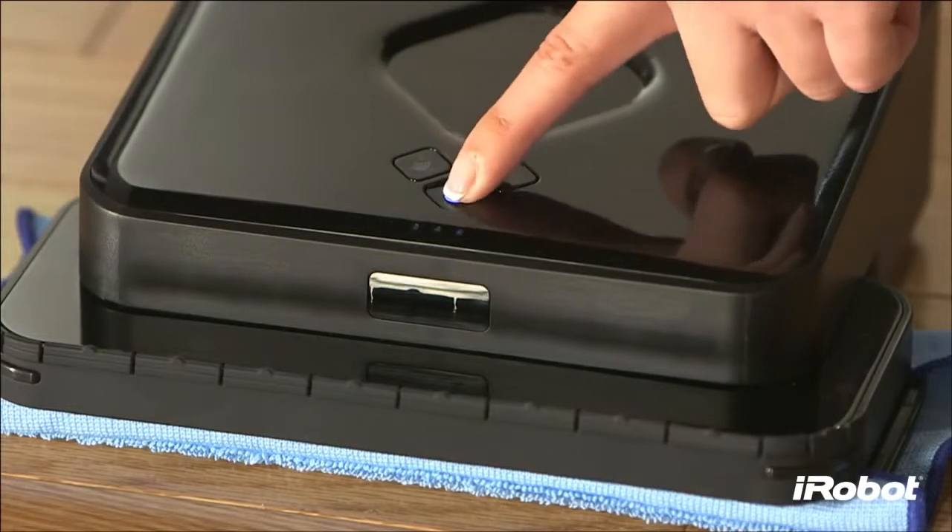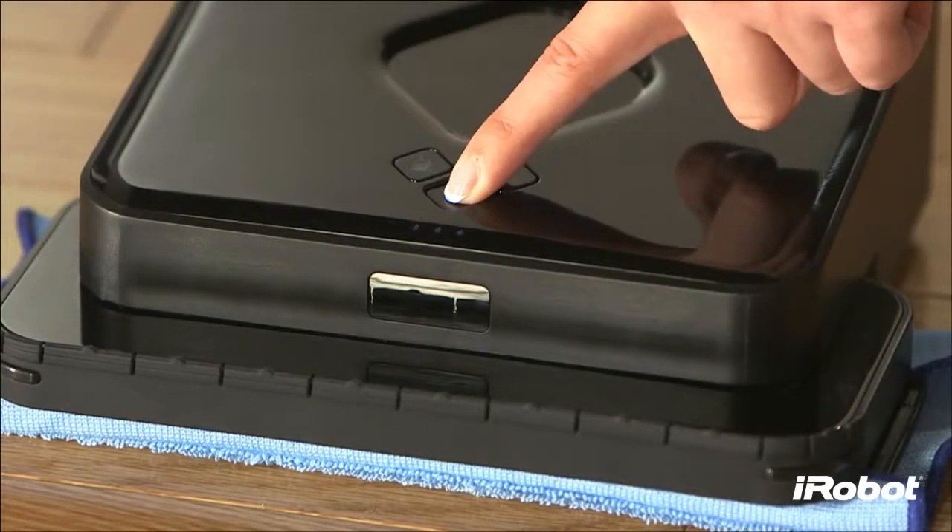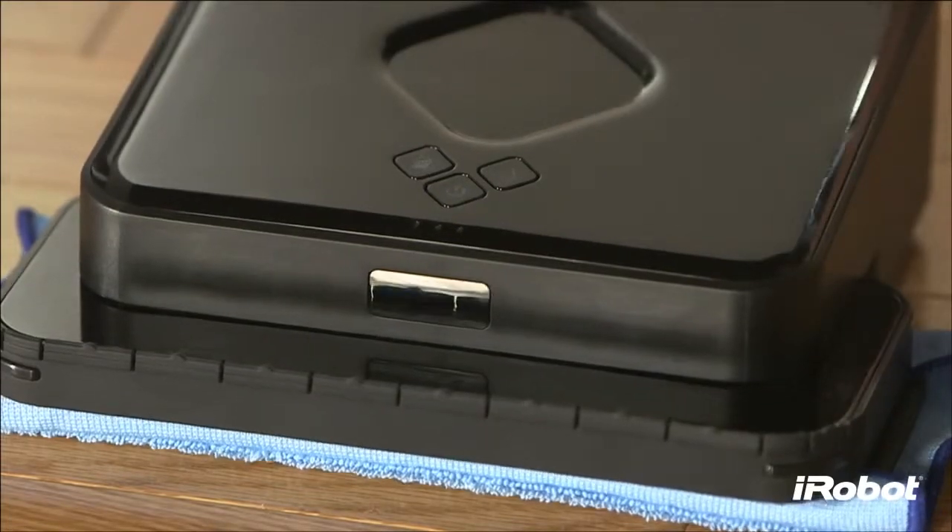To turn Brava off, press the power button for 2 seconds. A tune will play and the light will turn off.